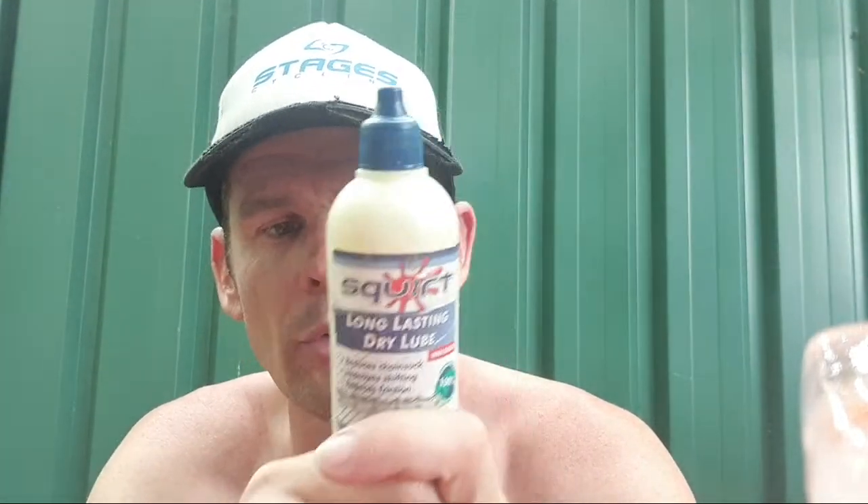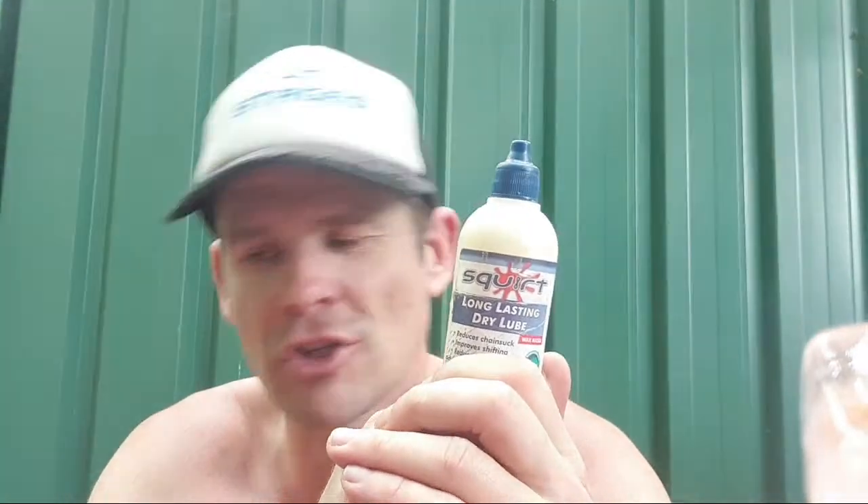I was riding up Norton Summit and I can see people's chains just black — black grinding paste. They're using Tri-Flow or Finish Line or Rock and Roll. All these things are better than nothing, but they're going to wear out your drivetrain easily. And then you've got to use a lot of harsh solvents to clean your chain every few days. But with Squirt, when you put your chain on your bike it's nothing on your hands — no chain ring marks when it touches you. Squirt. This is the holy grail.